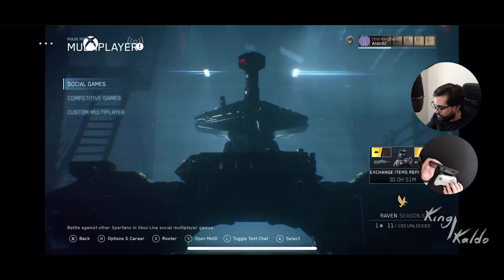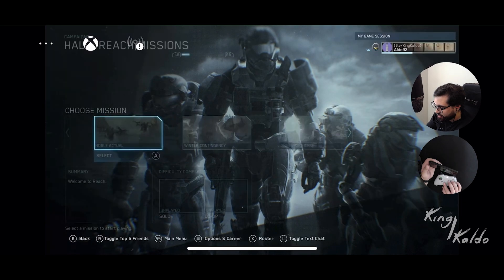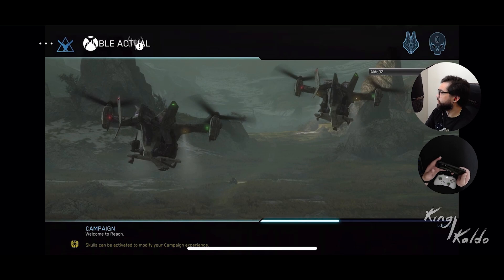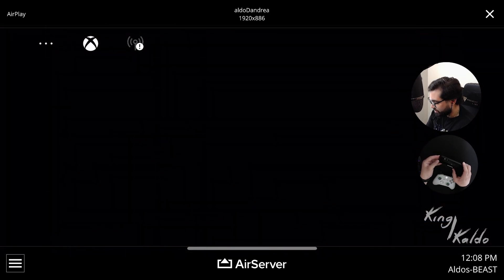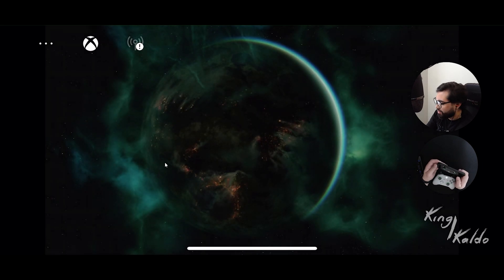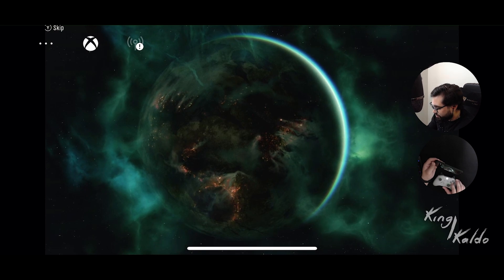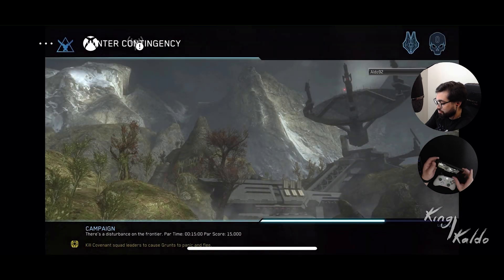Let's try playing maybe a multiplayer - well, just a campaign so I can quit. Halo Reach campaign. I just put quick start. Let's see how long it really takes to load. So as you can see, I have my phone here. Let me put more brightness. It's running pretty fast.